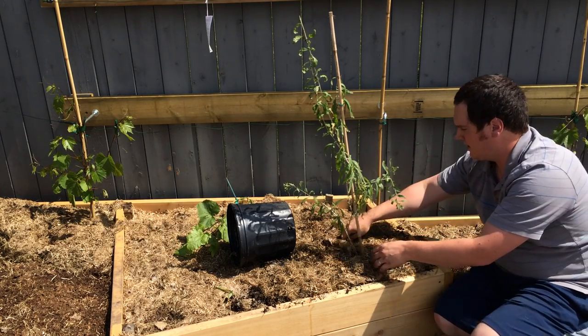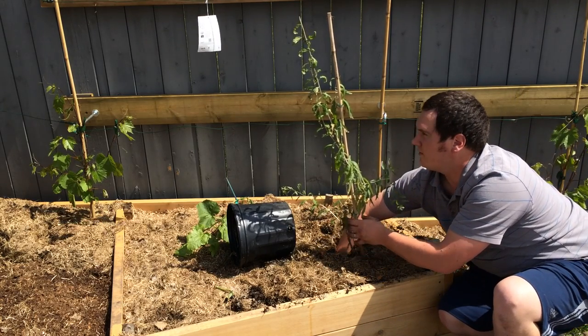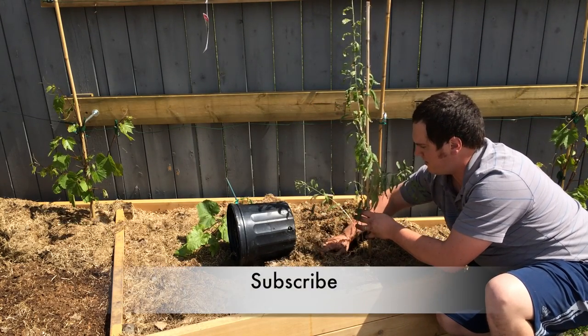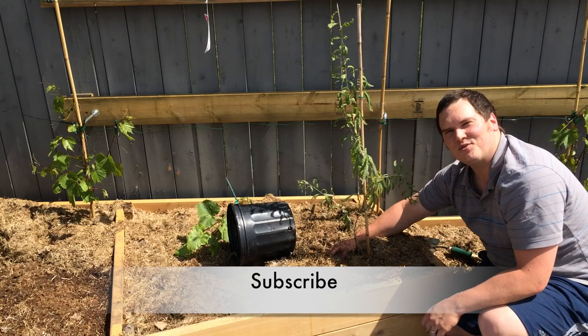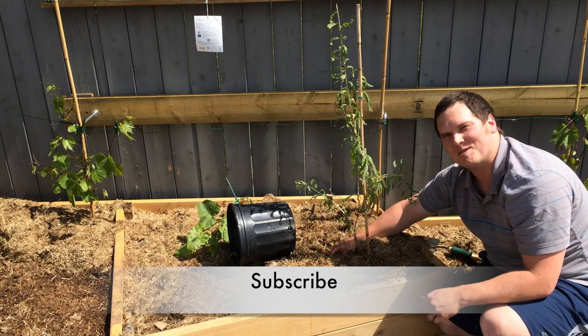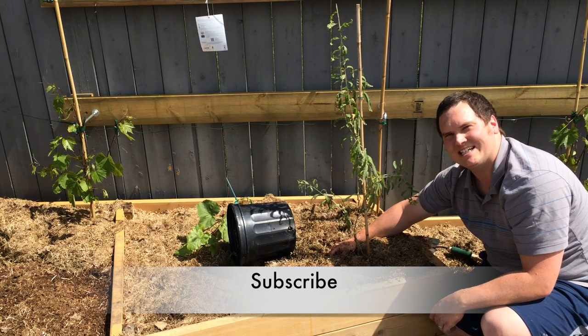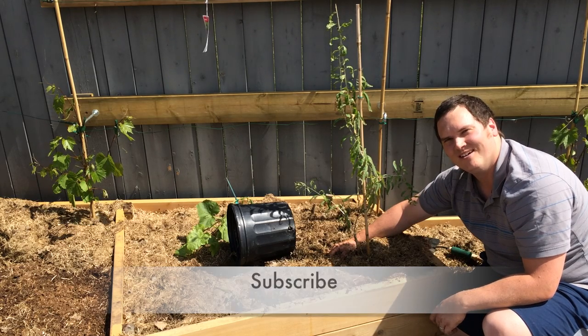It looks like I have to straighten this out — that shouldn't be a problem. There we go. Thank you very much for joining me. I appreciate it very much. If you like this video, please give it a thumbs up and a subscribe. If you'd like to continue the conversation, please join us on Google Plus and Facebook. Those URLs can be found in the description below. Have a great day.